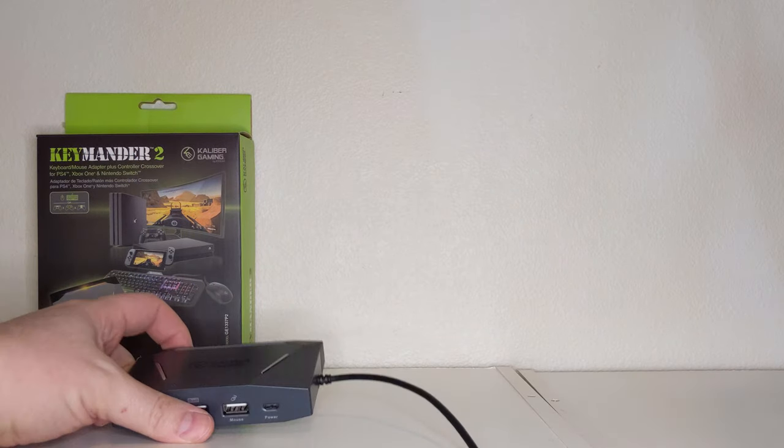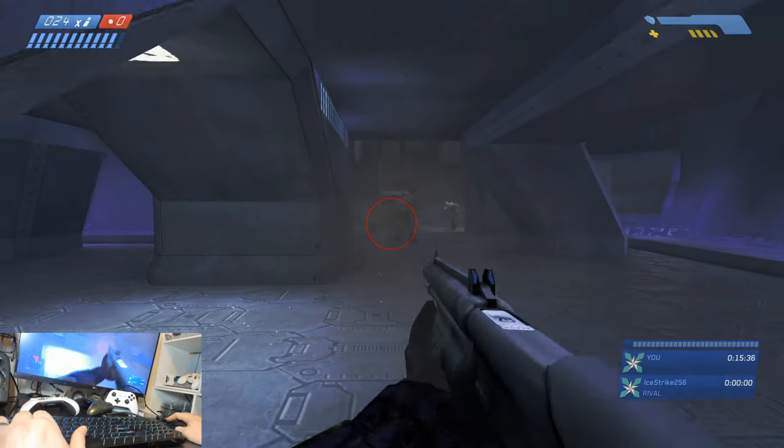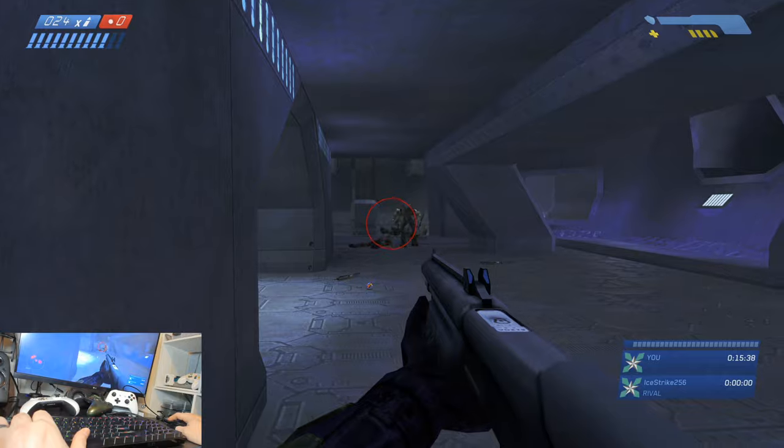This is where the Caliber Gaming by IOGear Keymander 2 comes into play. This little adapter gives console players the power of choice in their input devices.